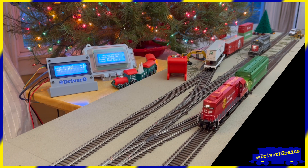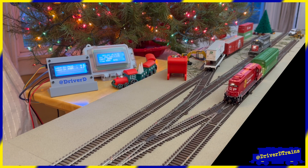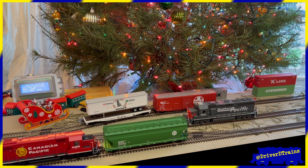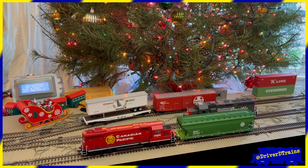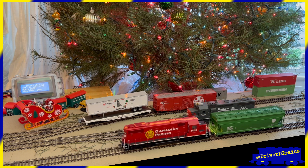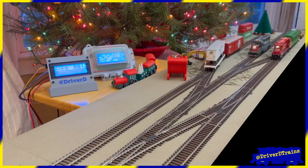After the second car has been switched, the first locomotive spots the third and final car. It then backs to the far end of the siding and shuts down.